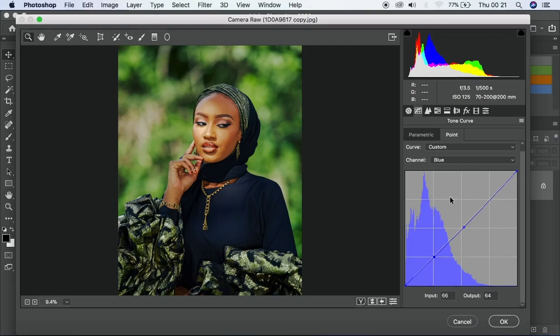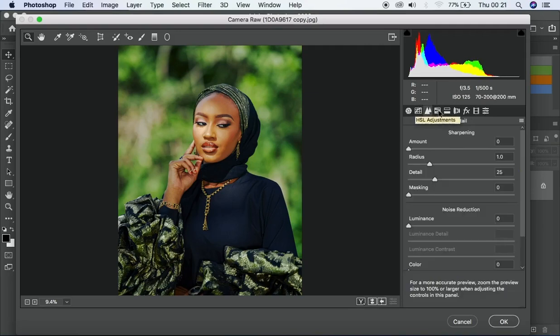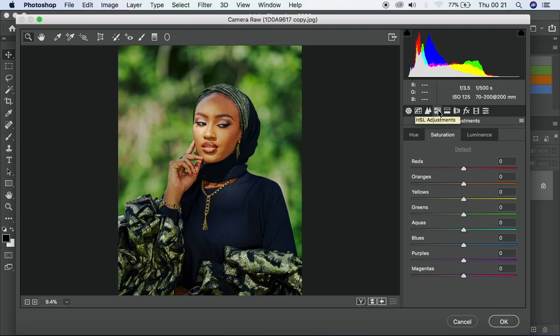I think I'm okay with what I've done in curves. Next I'll go to HSL — Hue, Saturation, and Luminance. I'll increase the saturation a bit first so I can clearly see the effect as I make changes, then I'll start playing with the individual color channels.